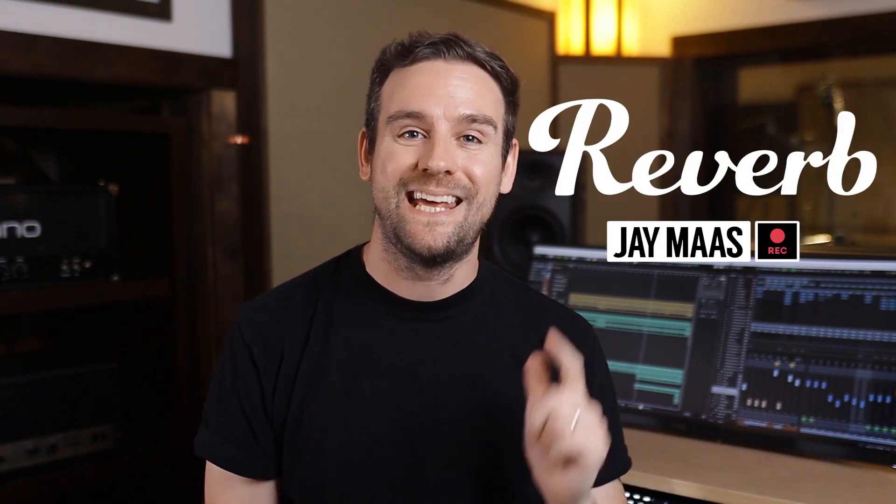Hey, what's up? This is Jay Moss with Reverb.com and today I'm going to give you three tricks you can use to get awesome sounding modern pop vocals super easily. Let's dig in.